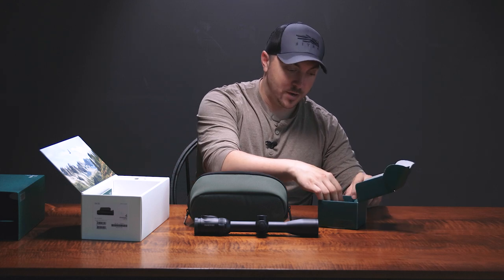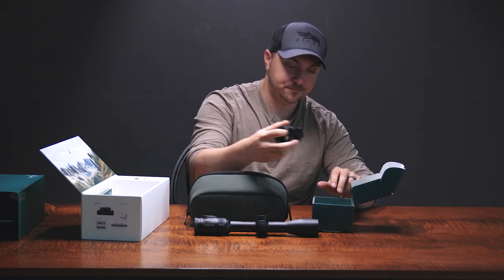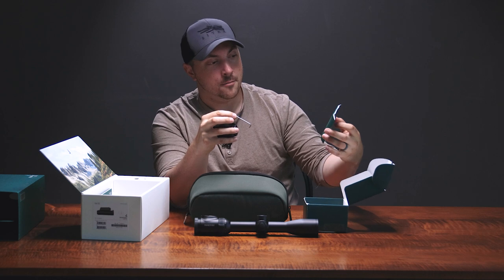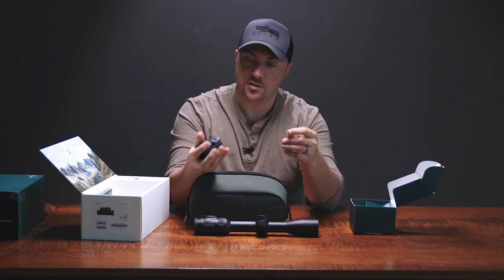As we pop it open, you get the adapter itself of course, and this little Allen key and a manual. Not much to see on that manual — here's the basic gist of it.